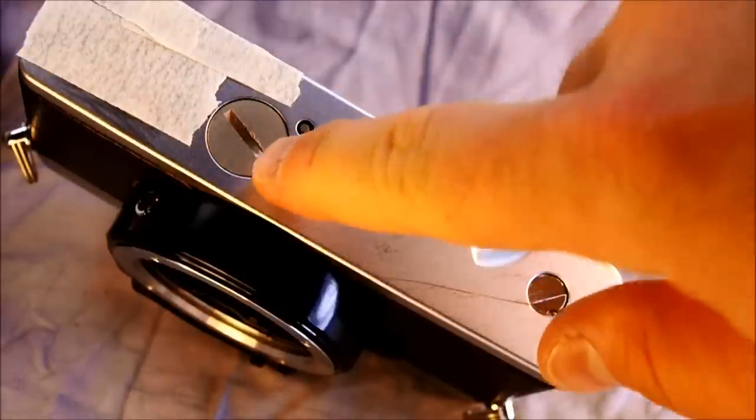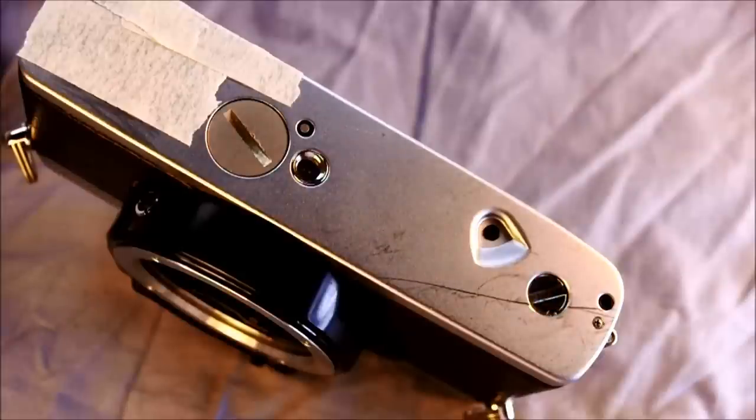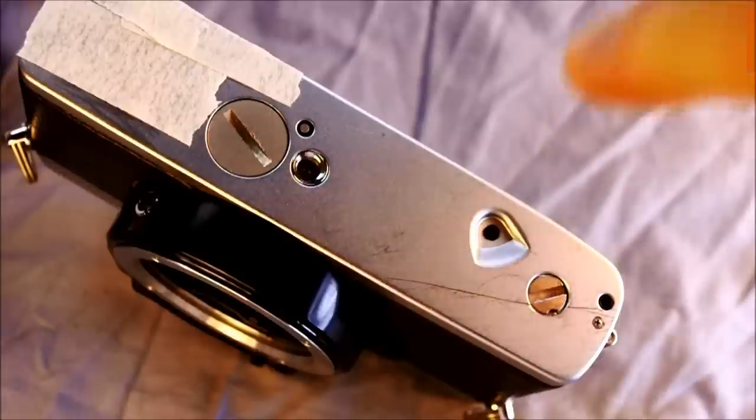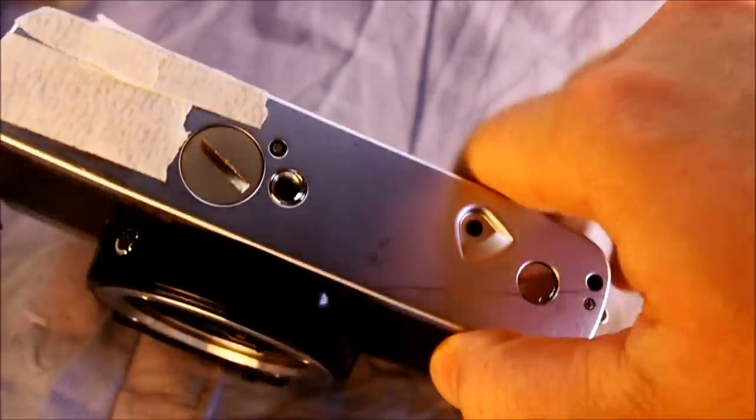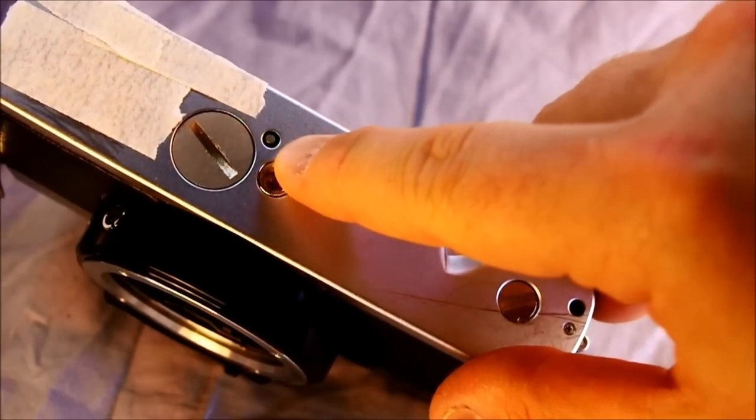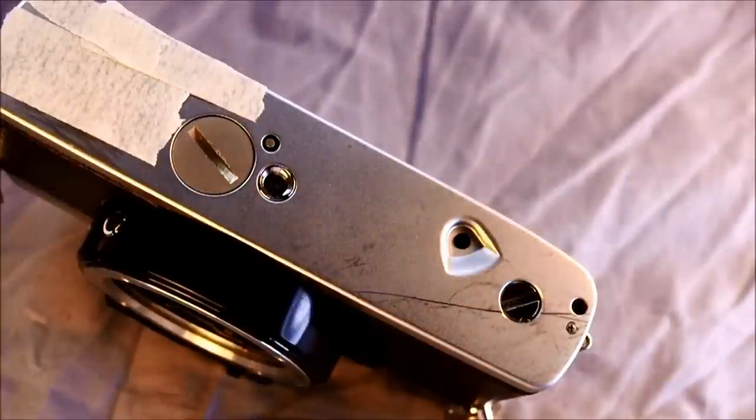Also on the bottom: the battery chamber door, the tripod bushing, the film release button, and the power winder mechanical and electrical coupling. Unlike higher-end cameras, these couplings are exposed — they aren't under protective covers to shield them from weather or other elements.